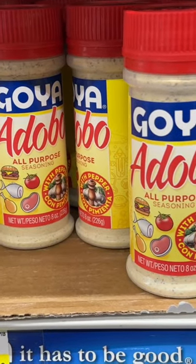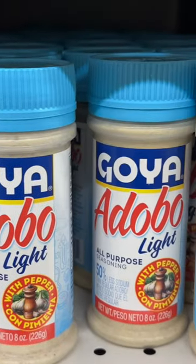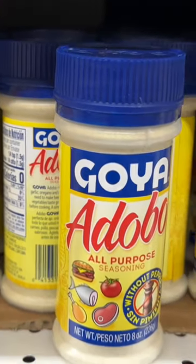If your grocery store doesn't carry all of these different types of adobo, then I'm sorry to tell you but your grocery store is not popping. I'm just joking! Let me just go over really quickly all of the different types of adobo.